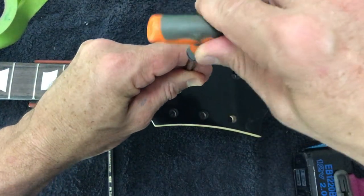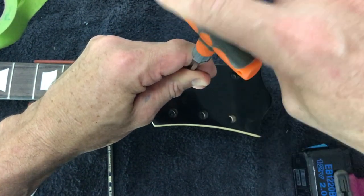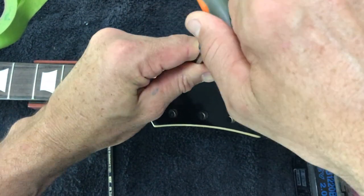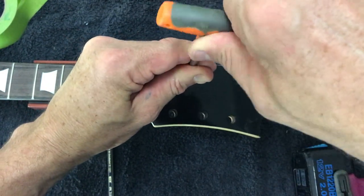Obviously the last thing you want to do is go all the way through your headstock — these screws are very small and fragile.